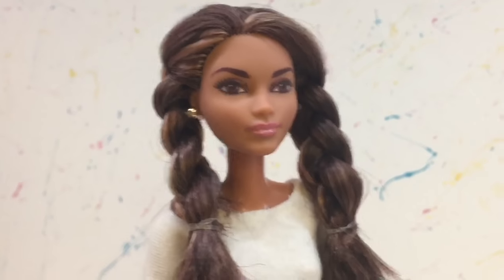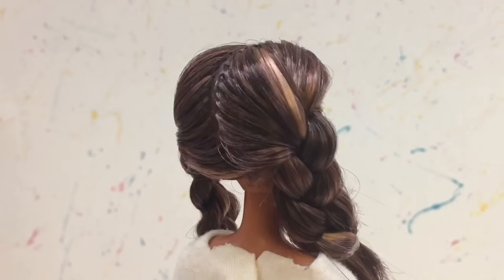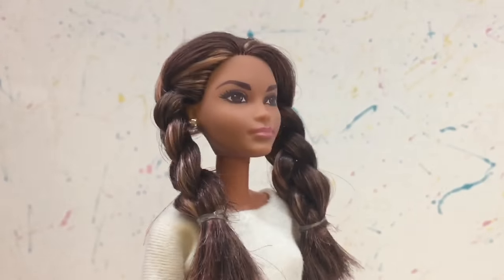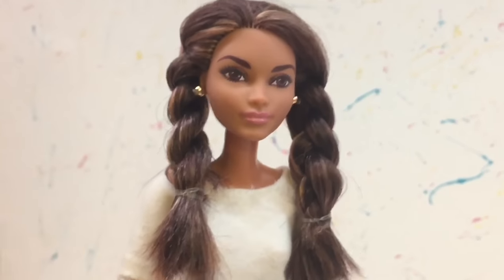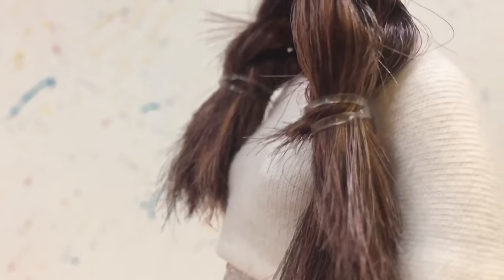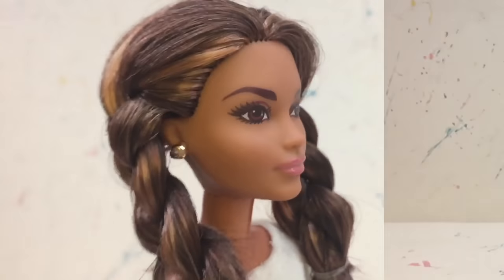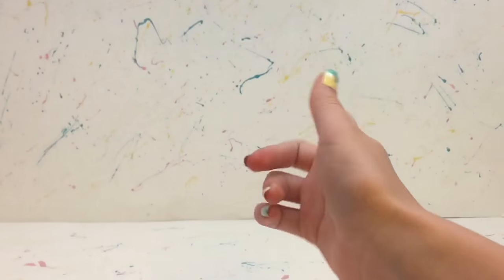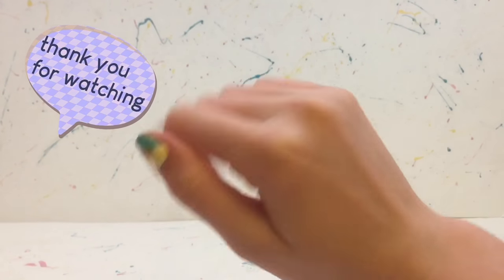I hope you guys liked all these hairstyles! Make sure to comment down below which hairstyle was your favorite, and let me know if you're going to try any of these on your dolls. Thank you so much for watching this video. Don't forget to like, comment, share, and subscribe, and I'll see you all in the next one. Bye!